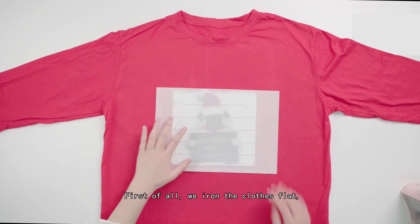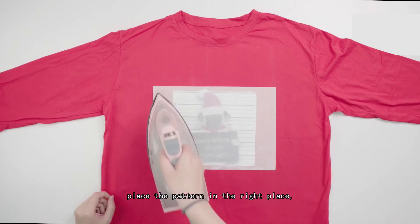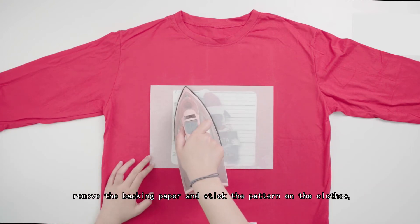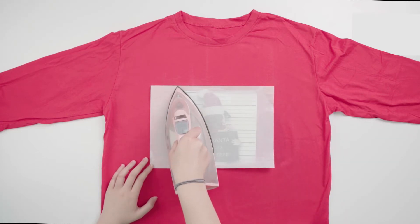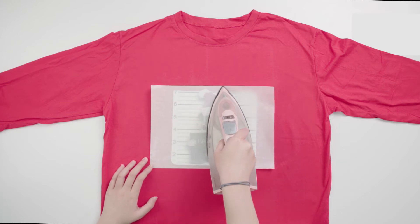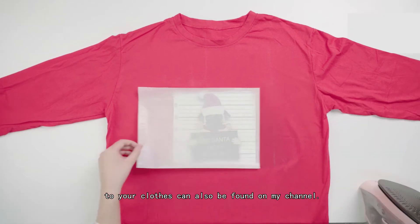First of all, we iron the clothes flat, place the pattern in the right place, remove the backing paper and stick the pattern on the clothes, put the separator paper on it, and finally heat it with the iron. Details on how to transfer the pattern to your clothes can also be found on my channel.